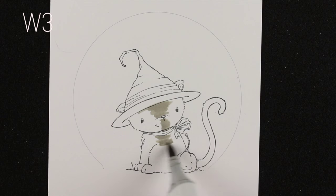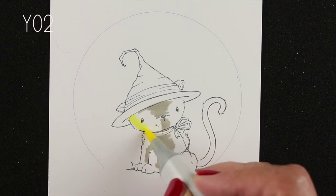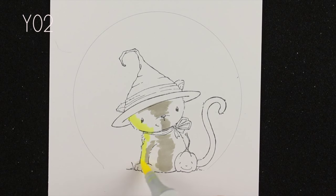So this is a darling kitty from Purple Onion Designs, drawn by Stacy Yakula. I'm not sure how you say her last name, but she is an incredible stamp artist — I just love her images.